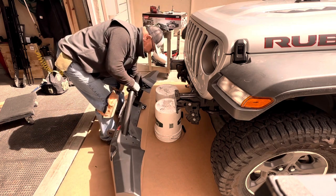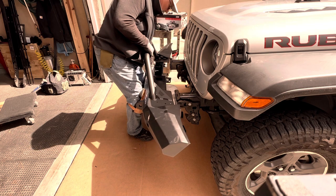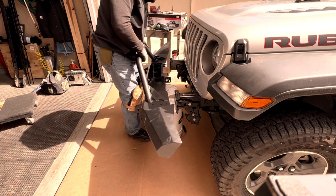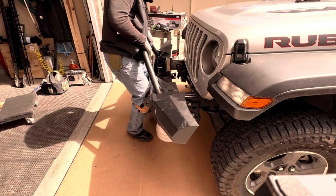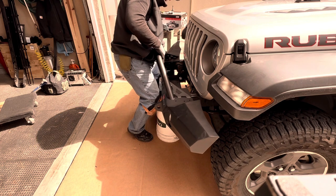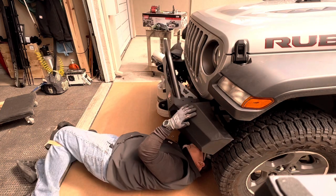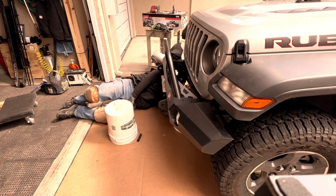Installing the bumper. Installing this bumper is really a two-man job. The Warn Elite bumper is not the heaviest bumper, but it's heavy enough to be a challenge to install by yourself. I used a couple of five-gallon buckets to help hold up the bumper while I positioned the bolts in the holes on the frame rails. I got two nuts started and that let me get underneath the bumper to get the rest of the nuts on.